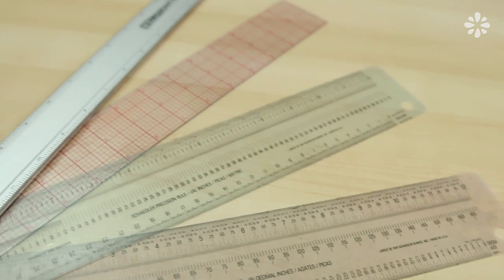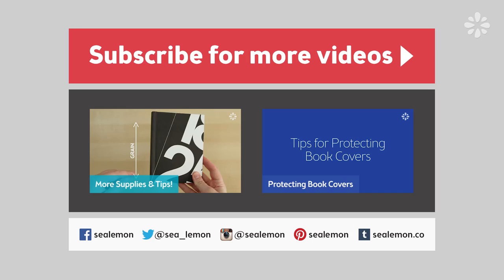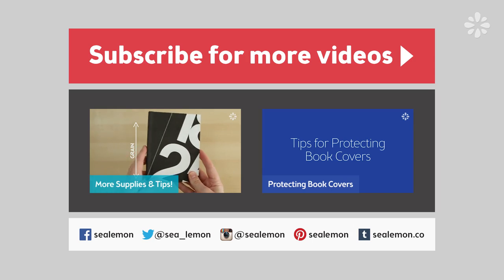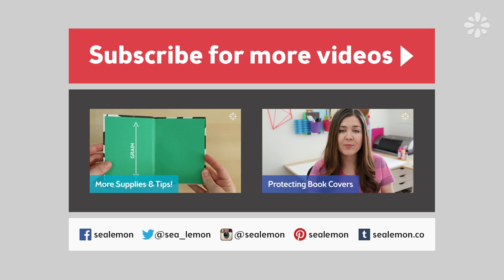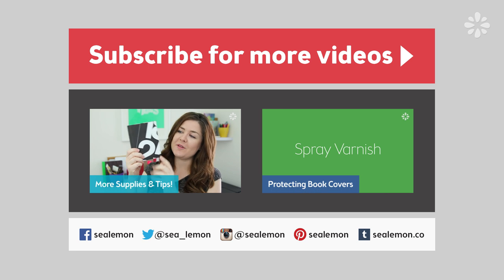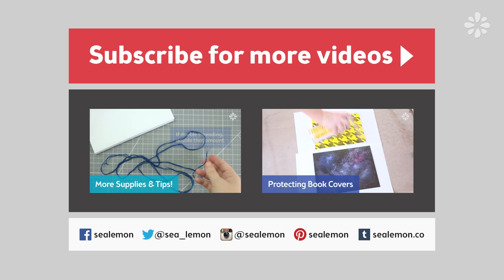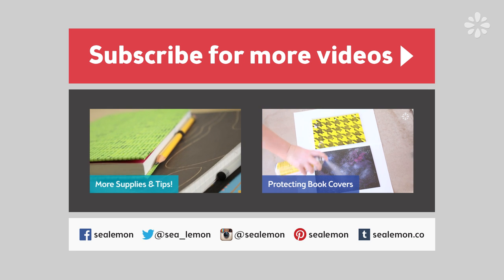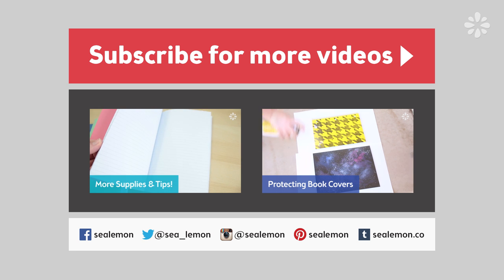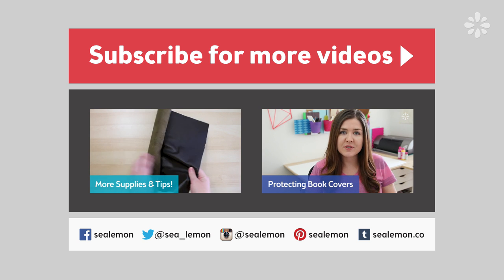So that is my ruler collection. I hope you found this video useful. If you have any questions or comments, feel free to leave them in the comments below. If you want to see more supply videos, you can check out this playlist right here. You might also be interested in my last tip video about how to protect book covers. You can also follow me on my social links — I answer questions there as well. Be sure to subscribe for more videos and I will see you guys next week.